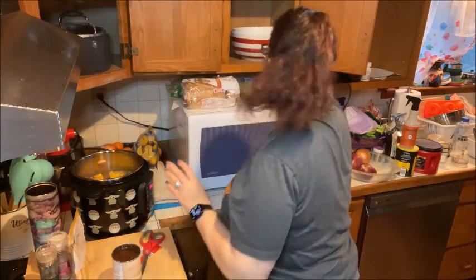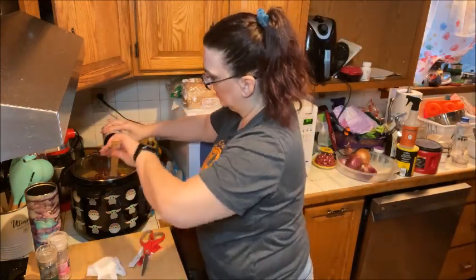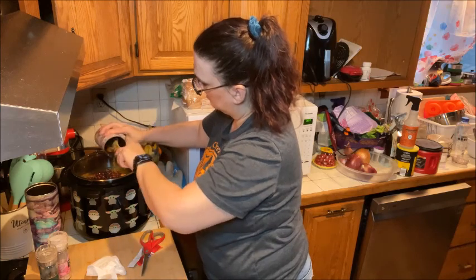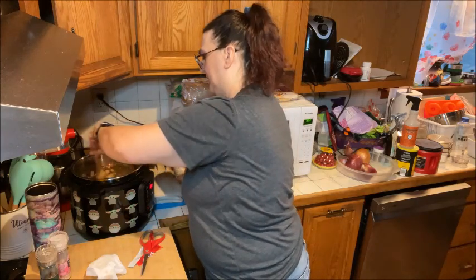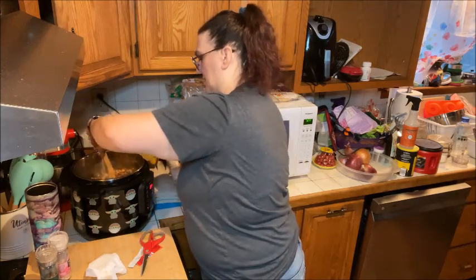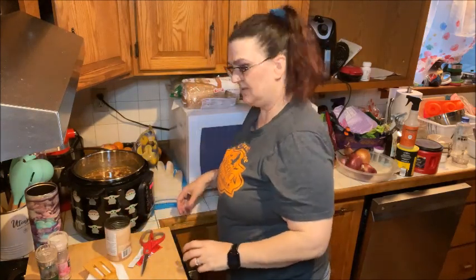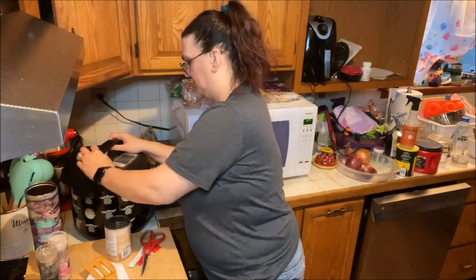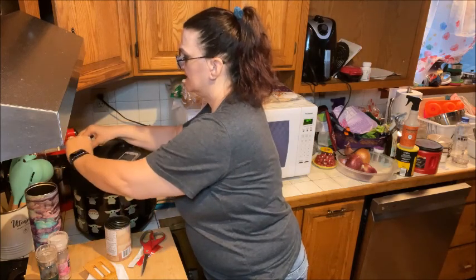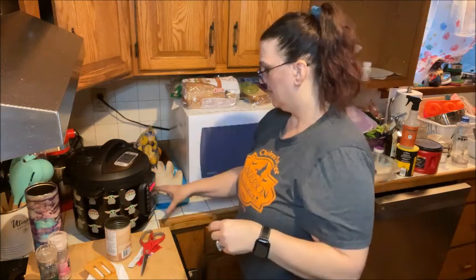Add our corn in — juice and all — and then drain and add the beans in. Do a good stir, then turn off the sauté and put the lid on. Make sure the valve is closed, then turn on the soup setting and just let it go. Once it's done I'll show you the finished product.